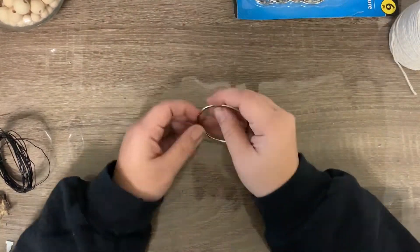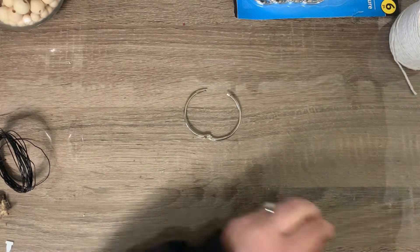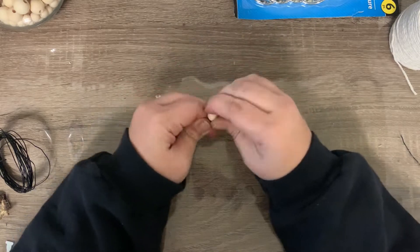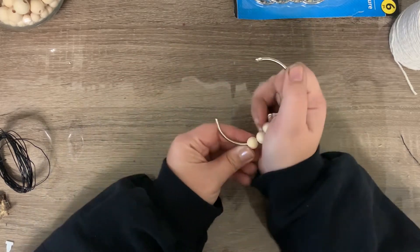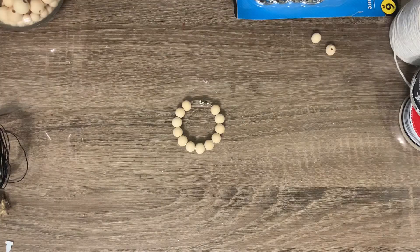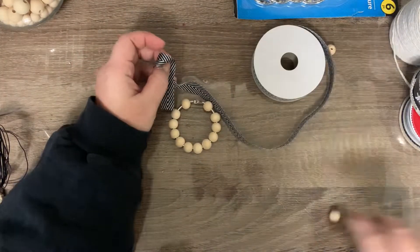Here I'm just taking some binder clips — the really big ones that you can get in a pack from Dollar Tree. There's six in the pack. I'm just taking some small beads that happen to fit perfectly on there. I'll leave a link down below to the ones I got off of Amazon. I just put those on there and then I'm taking some black and white ribbon.